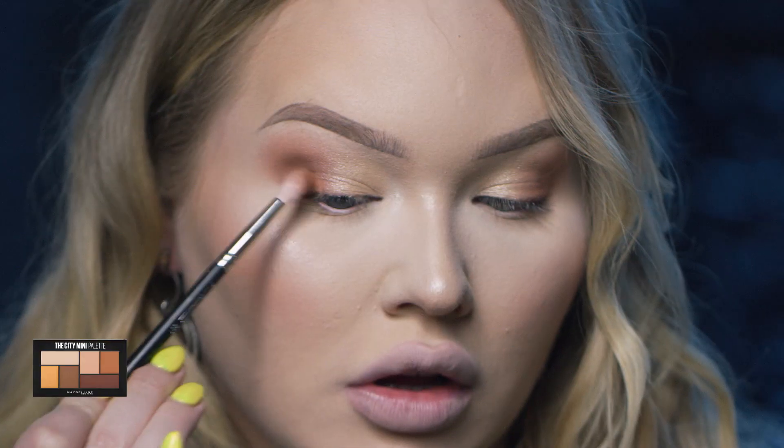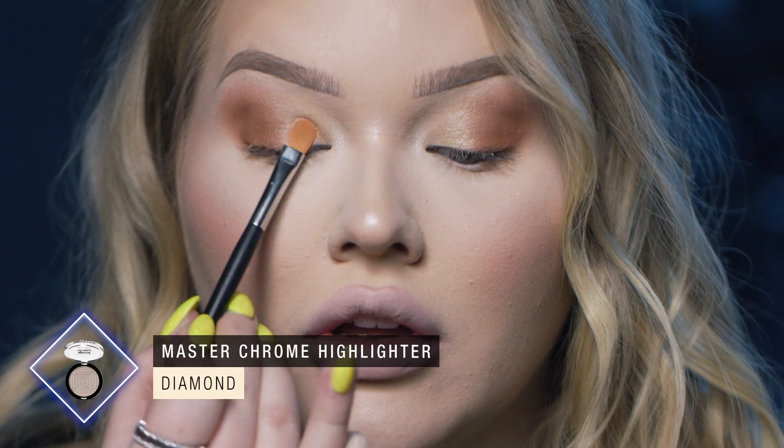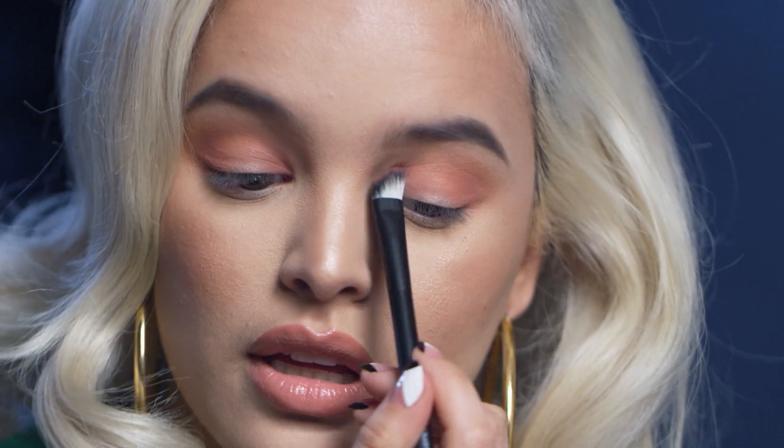I'm going to be dipping into the City Mini palette in High Rise Sunset. I'm going to start with a transition, using this light brown shade to bring a wash of color into my crease. This is Master Chrome in Diamond — so pretty. I'm glazed in this and I'm going to apply it on my lid. Then I'm taking this rose toned color from the Blushed Avenue City Mini palette and putting it on the inner and outer corner to start forming the halo.